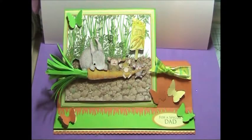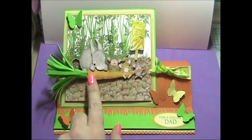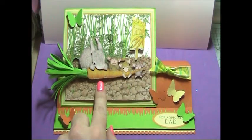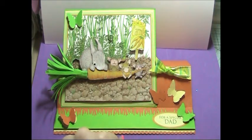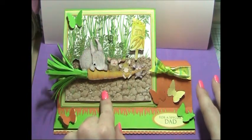Hi guys, today I'm just showing you a quick project that I made using Joanna Sheen's House Mouse summer decoupage sheets. I chose this rather cute image of the little rabbit enjoying his carrot and the little mice trying to join in and pinch his spoils. So basically what I did was I made up the decoupage.